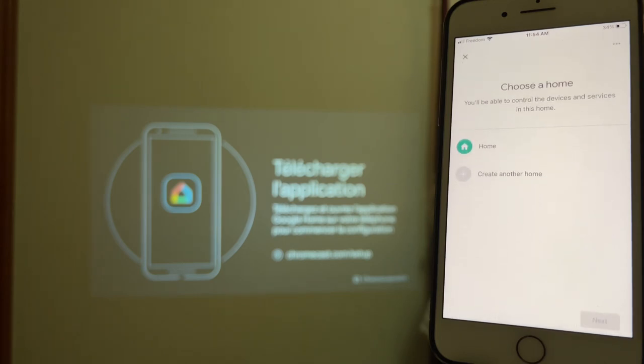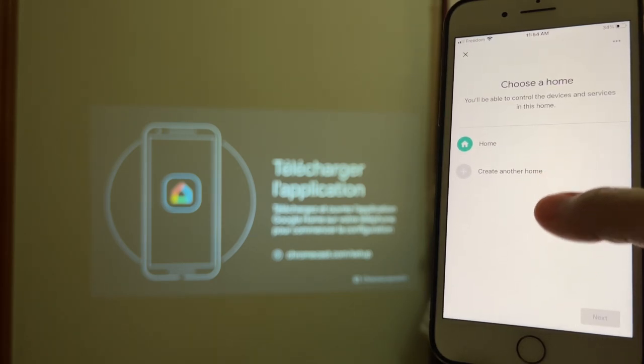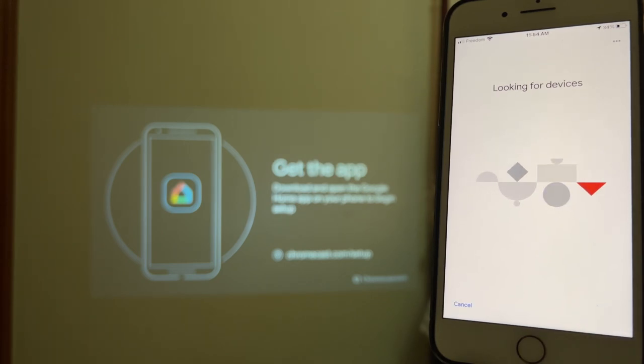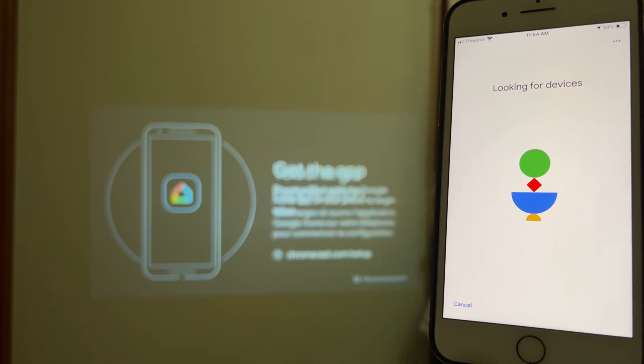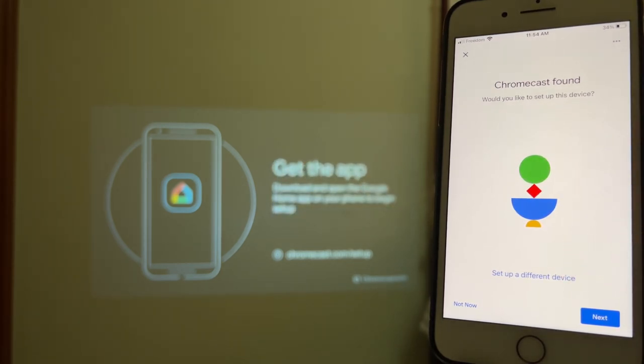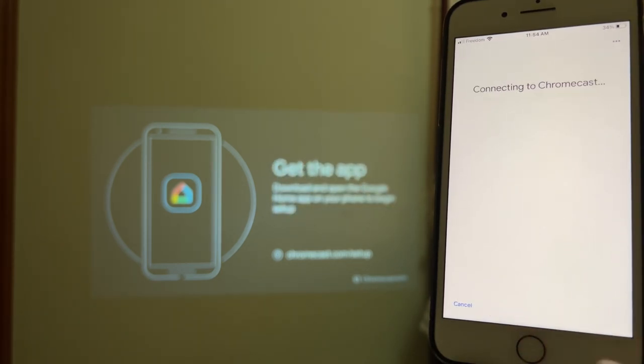From here, select Home and hit Next. It will start looking for devices — this might take a few seconds or minutes. There it is — it says Chromecast found and asks if you'd like to set up this device, so hit Yes.